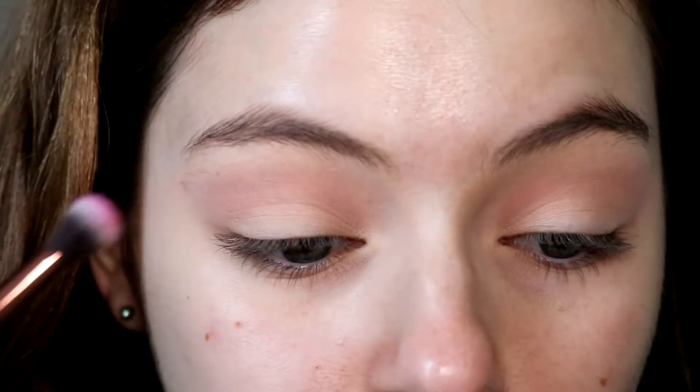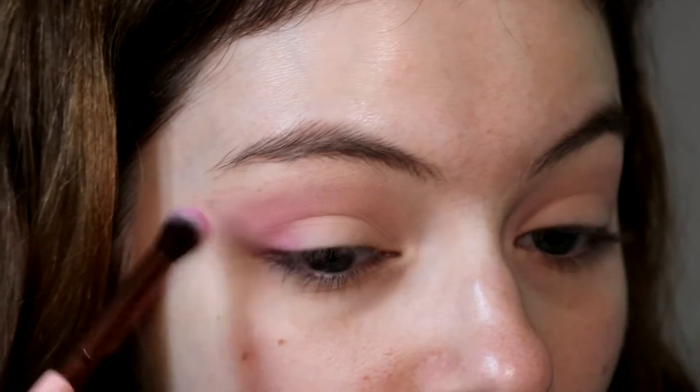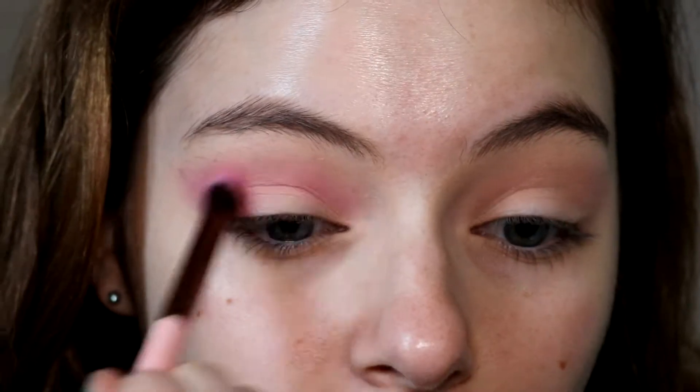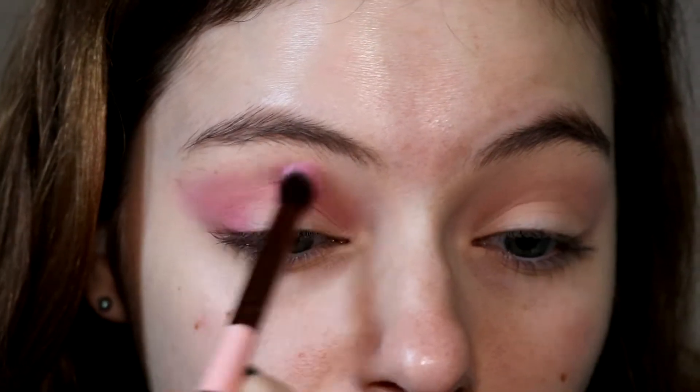Then I'm going in with a brighter pink shade on a Luxi brush. This one is also a little lightly pigmented, so the way to work around this was packing it on with the brush and then blending it out. I'm packing it onto the outer corner and blending it up into the crease, blending it pretty high because we will be doing a cut crease and a wing, so I want to make sure this will show through all the work we do later.